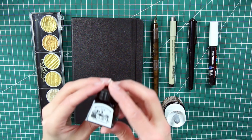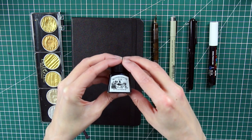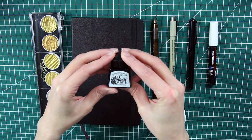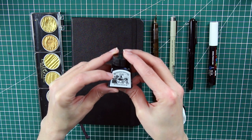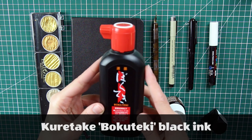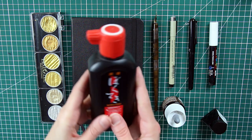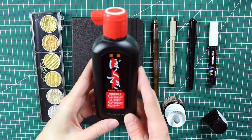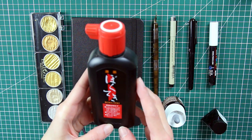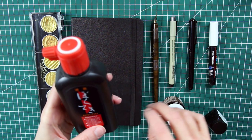For this Inktober I decided to use the Winsor & Newton Black Indian ink, which is very opaque, deep black, and very beautiful. Towards the end of my Inktober I ran out of it, and since I couldn't find a refill, I decided to fill the little bottle with Bokuteki Kuretake ink. It's all in Japanese so I can't read it, but I tested it first to make sure it was waterproof when dry.